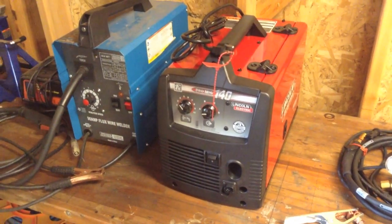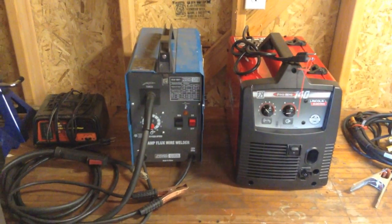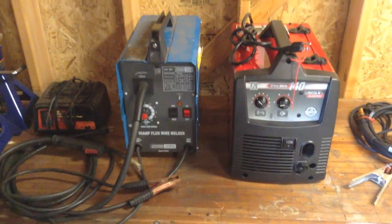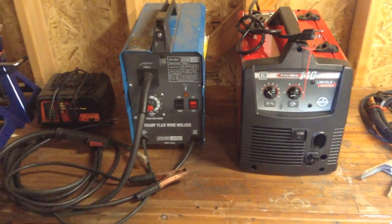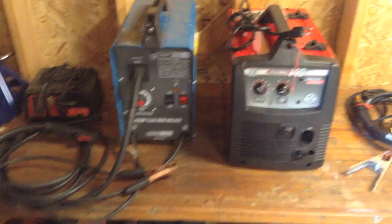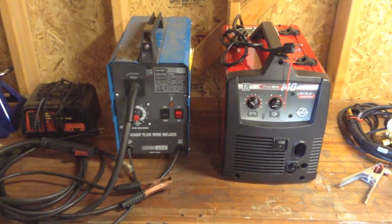Pretty excited about it. The one next to it I bought about four years ago. That one was from Harbor Freight — just a cheap welder. I paid about a hundred bucks for that. I had never welded before in my life, really had no idea how to do it. I kind of learned on that. For a hundred dollars, it's a good place to start if you've never done it before.